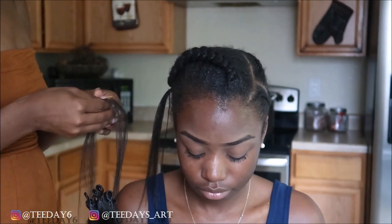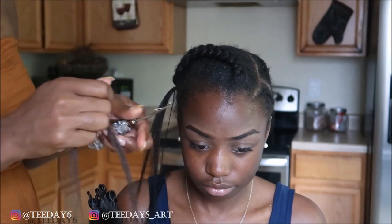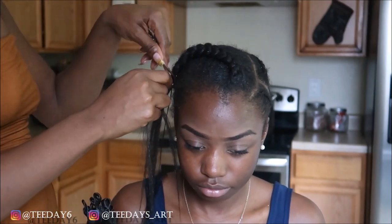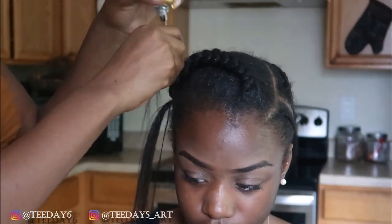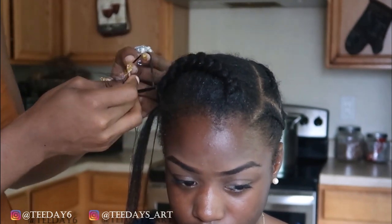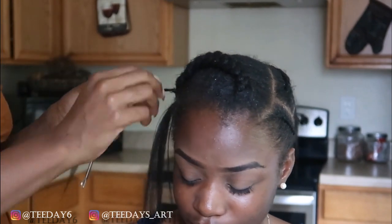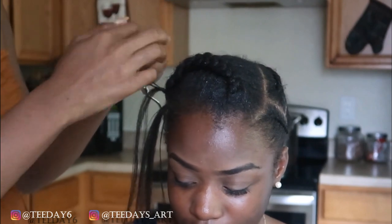So with the bigger cornrows, we're going to install it a little differently. Instead of crocheting the hair onto the cornrows, you're going to crochet around the cornrows, and it's going to take up less time. Although they say quicker isn't always better, I beg to differ. I noticed that when I use the bigger cornrows, not only is it much quicker, I can manipulate how much hair I'm using and where I want it to go.